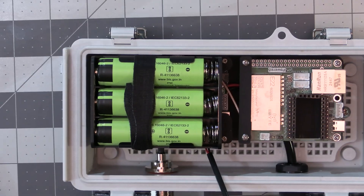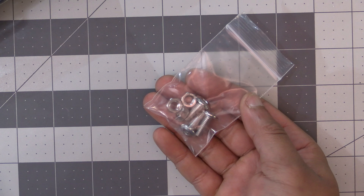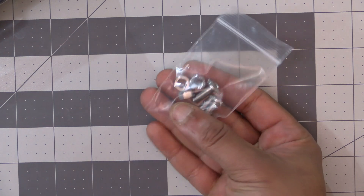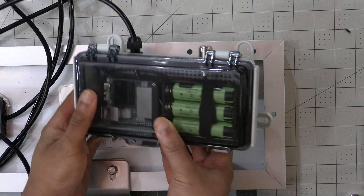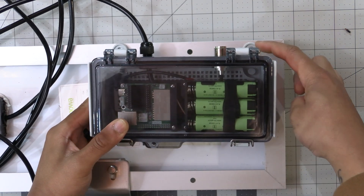That's everything that needs to be done with the enclosure and its contents. We're now ready to mount it to the back of the solar panel. The kit includes a hardware pack with nuts and bolts for mounting. Once the enclosure is mounted, the corner side can be hard to reach, so we'll start there.